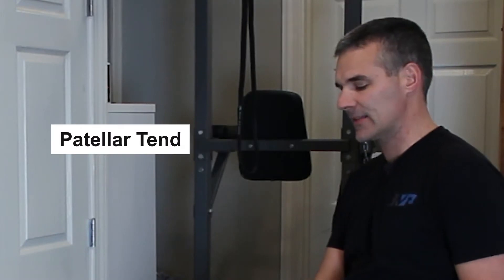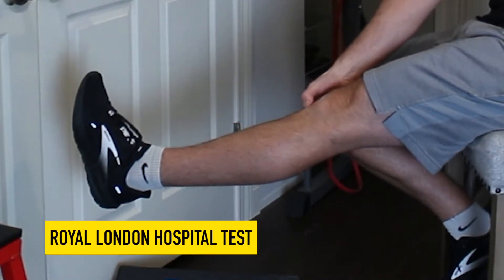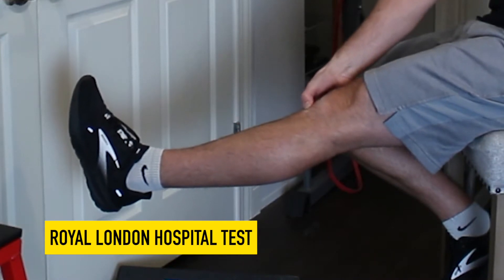One of the best ways to know if you have patellar or knee tendonitis is to extend your knee and poke as hard as you can on the area of the tendon where you feel the most pain, then flex your knee to 90 degrees and poke that same spot. If it's less painful, that's a positive test and most likely you're dealing with knee tendonitis.